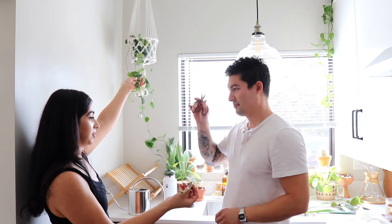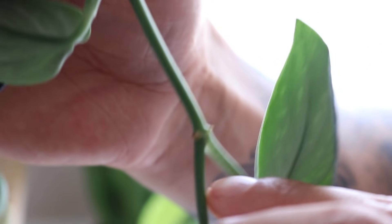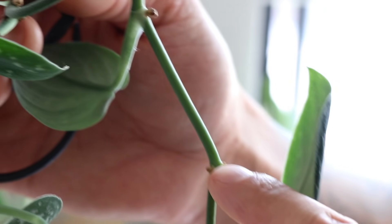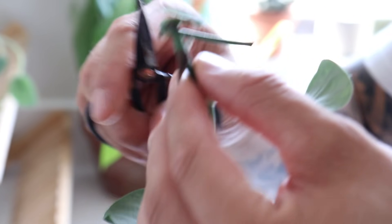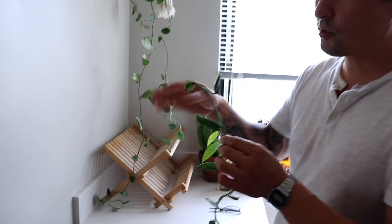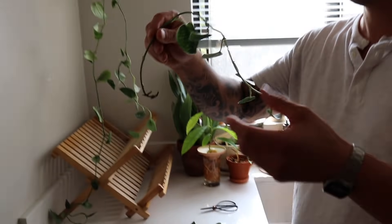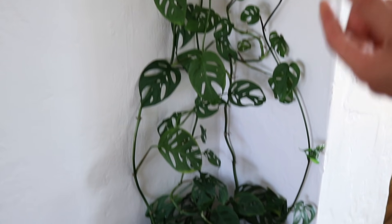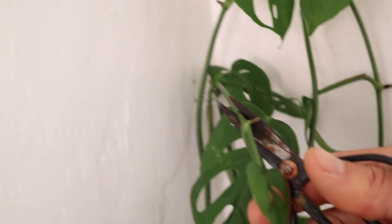The satin pothos is getting super leggy and not fitting in the space anymore, so Emily decides to propagate a bunch of it. For this plant, you also want a node submerged in water. At the base of each leaf is a little spacer between lengths of the vine — each spacer is a node. Conrad takes a cutting, then trims a bit closer to the nearest node, removing extra length the plant doesn't need. He also removes the lower leaves since they're not needed in water. For the Monstera adansonii, it's the exact same node process — identify the nodes, take the cutting right behind the node, and remove the lower leaves.